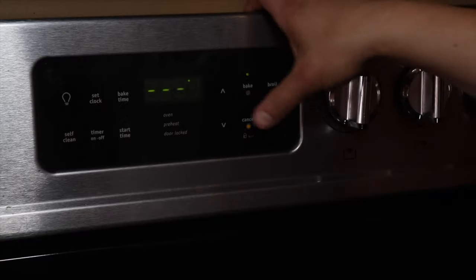Now that we have all of our ingredients together let's begin with the recipe. The first thing you're going to want to do is preheat the oven to 425.